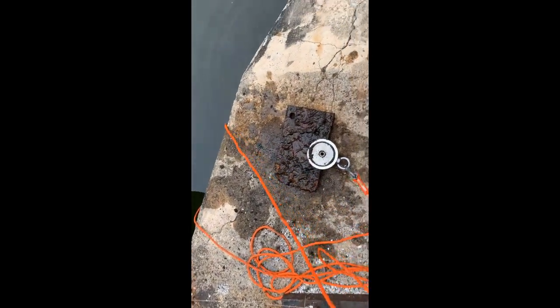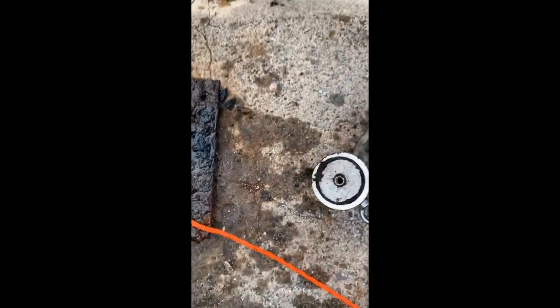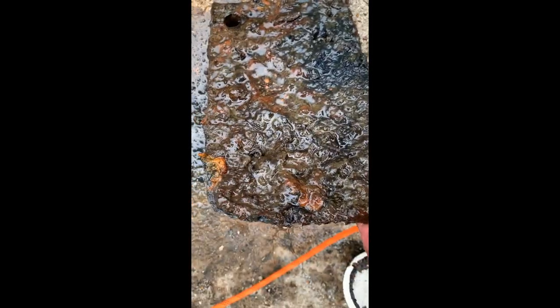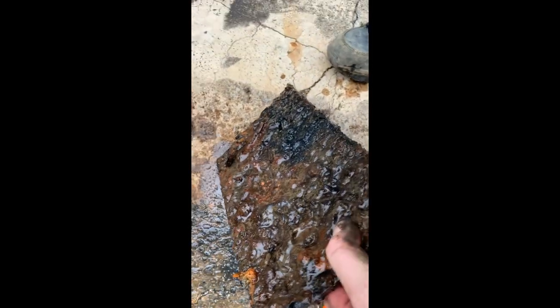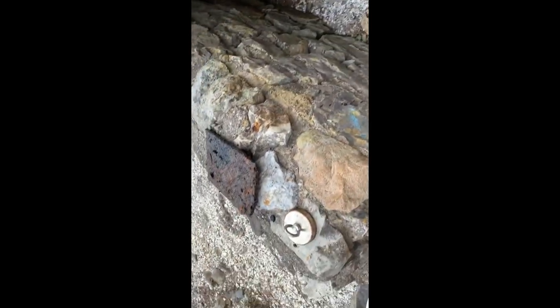Something else pretty big and heavy — here it comes. Wow, huge plate. Look at this thing — big old plate from the railroad, I guess. It's got some holes in it. What a cool find. That's just going to go up there for right now. I'll loop you in when we find something else.